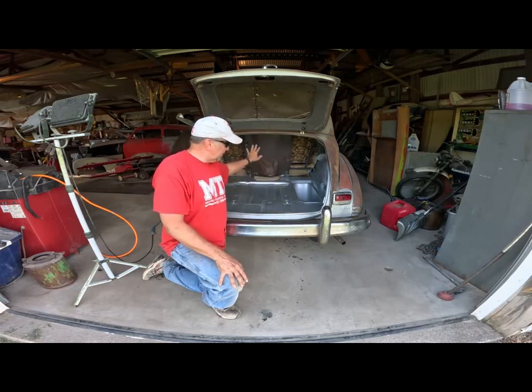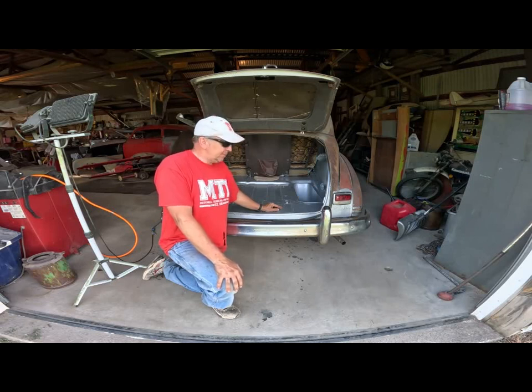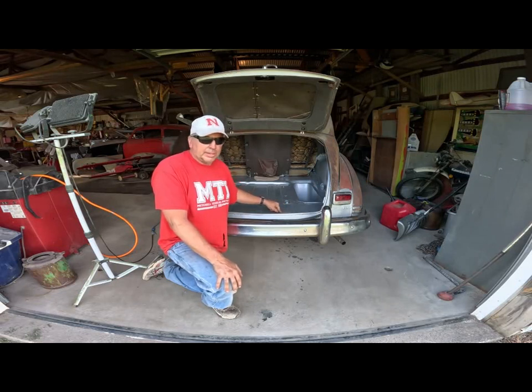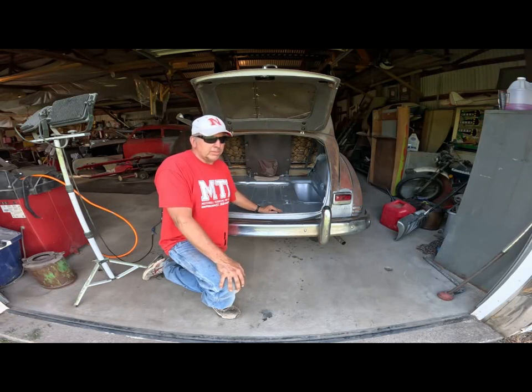I vacuumed and blew it out with a leaf blower — did that for a couple hours worth. Finally got it down to a minimum. And then I was able to see any pinholes that I might have missed. I came back with the welder and just hit those areas a little bit to make sure it was solid. There were no pinholes. Then I hit it with a wire brush, and then I was able to paint it.